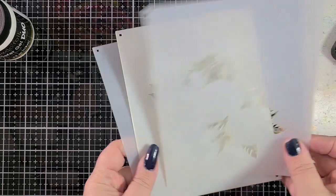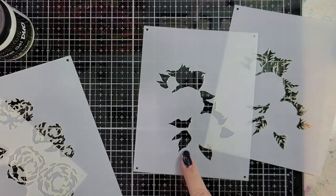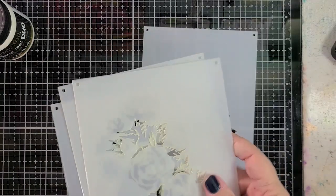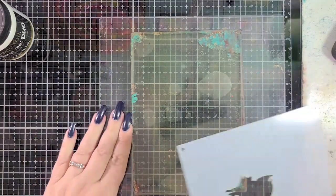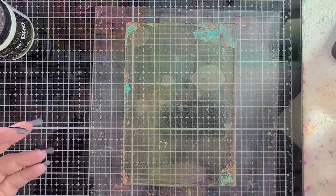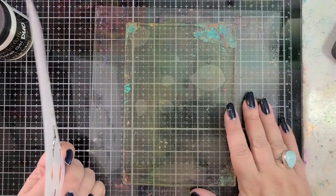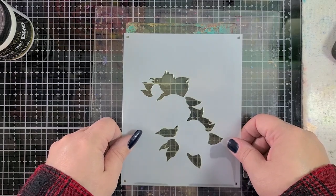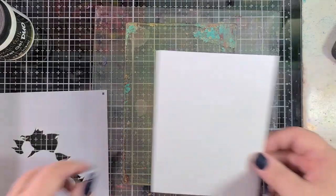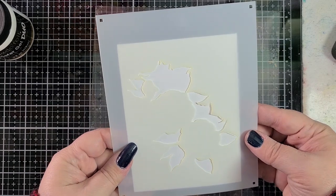We have one, two, three, four stencils. This is the stencil we're going to start with because I want to use Shady Lane for my base layer of foliage. I have my five-by-seven gel press plate — you can also use Waffle Flower's grip mat or the Altenew stamp wheel mat — but I use my gel plate. I'm going to put my cardstock on here first. This is cut to four by five and a quarter.